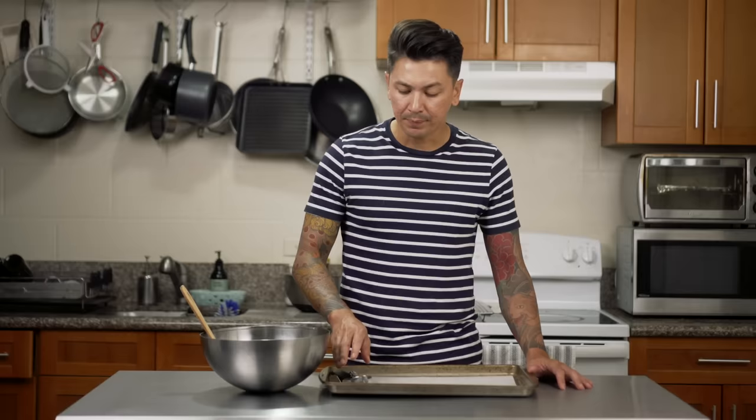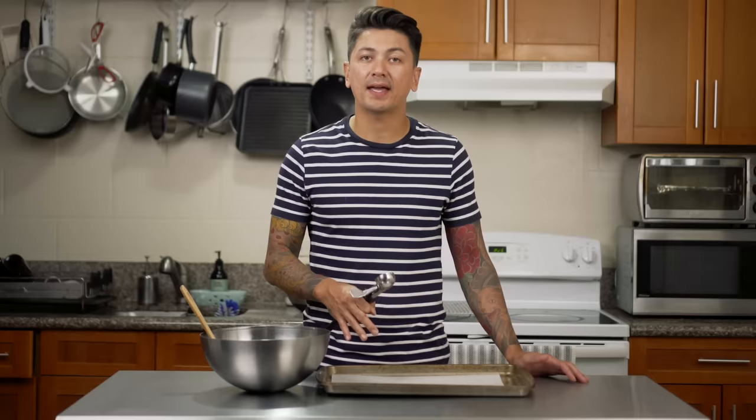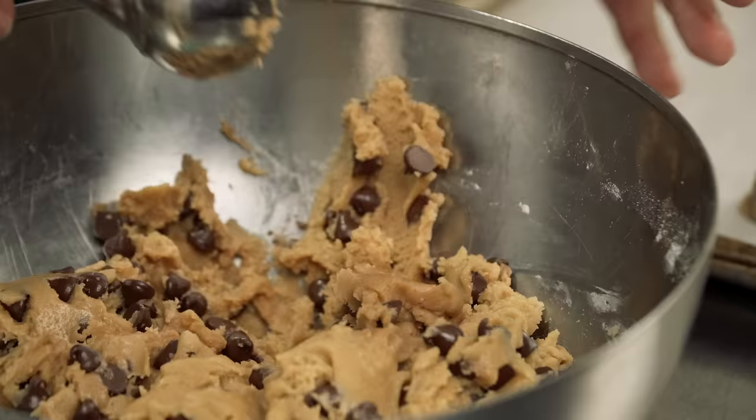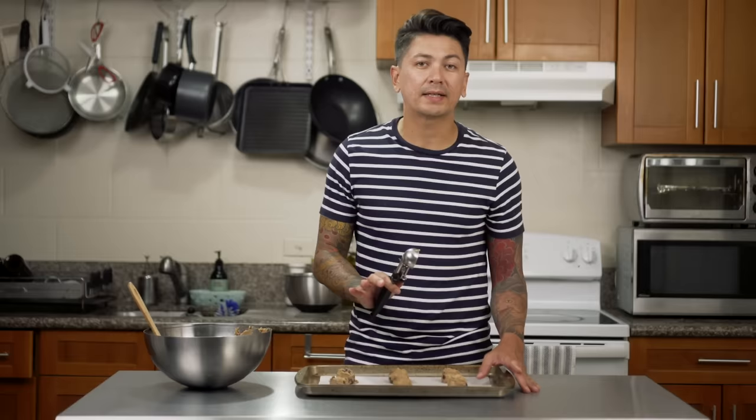Now that the cookie dough is all ready to go, I went ahead and lined a cookie sheet with some parchment paper. I have this one-ounce ice cream scoop that I'm going to be using — I think this is a good size for a not-too-large cookie, and you can fit about six to eight on this cookie sheet. I'll put a link in the bio for one of these; I think they're great and one ounce seems to be the magic number for a lot of things. Make sure to keep these cookies just a couple inches apart because they will spread when you bake them.